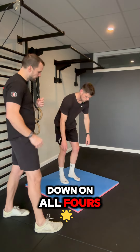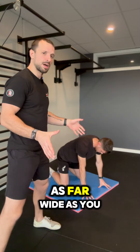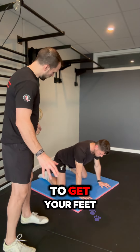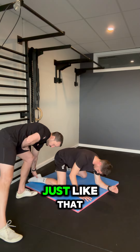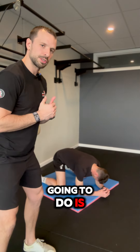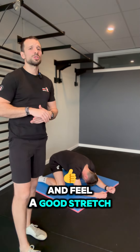We're actually going to get down on all fours. Now this will again depend on your mobility, so put your knees as far wide as you need to. You ideally want to get your feet turned out, just like that, to get a bit of an extra pressure through the groins. And all Ash is going to do is sink his butt backwards until you find and feel a good stretch.